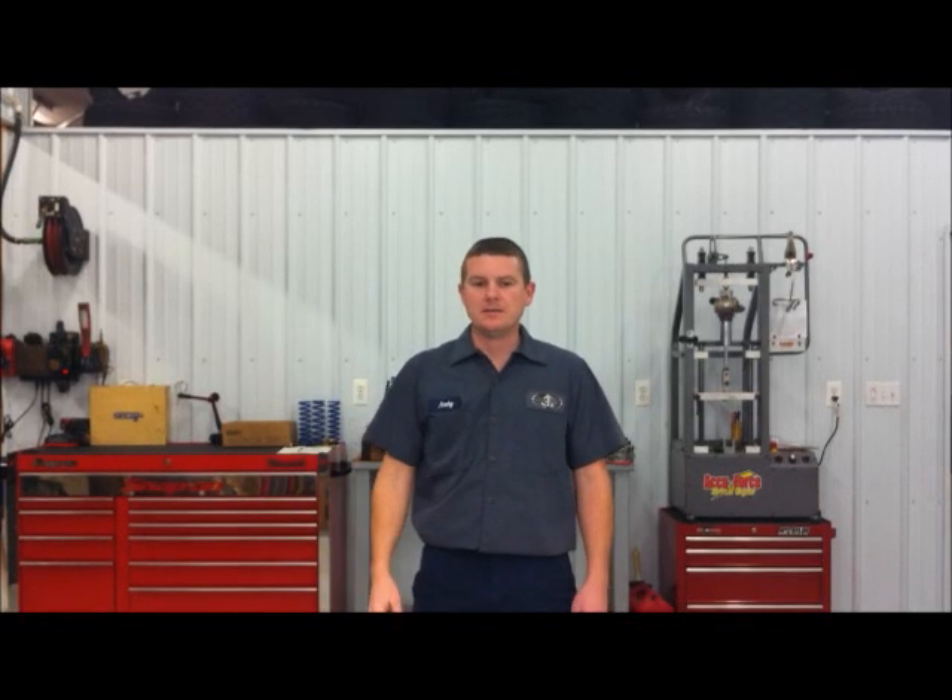Hello everyone, this is Andy at Maltec ATV. Today I'm going to be making a short video of how to correctly measure your ATV before sending in your shop.